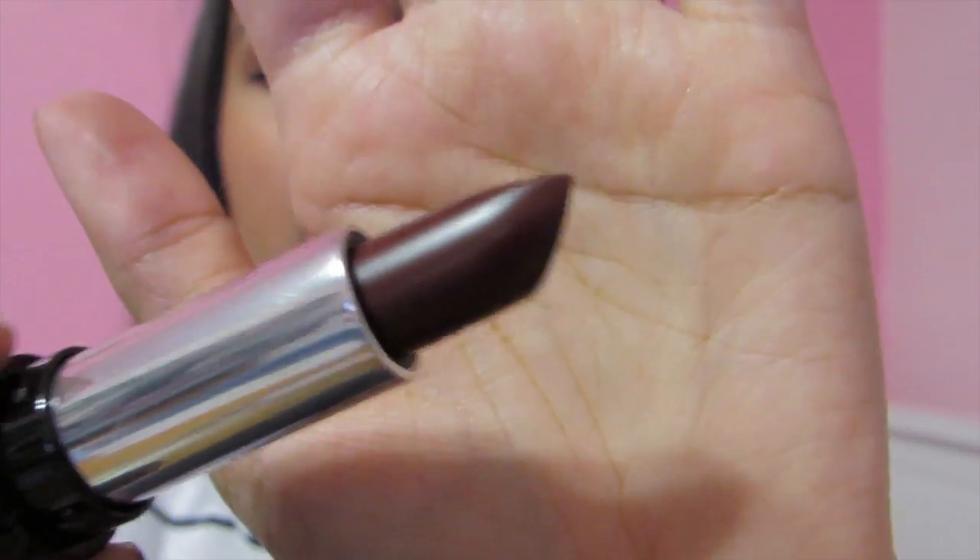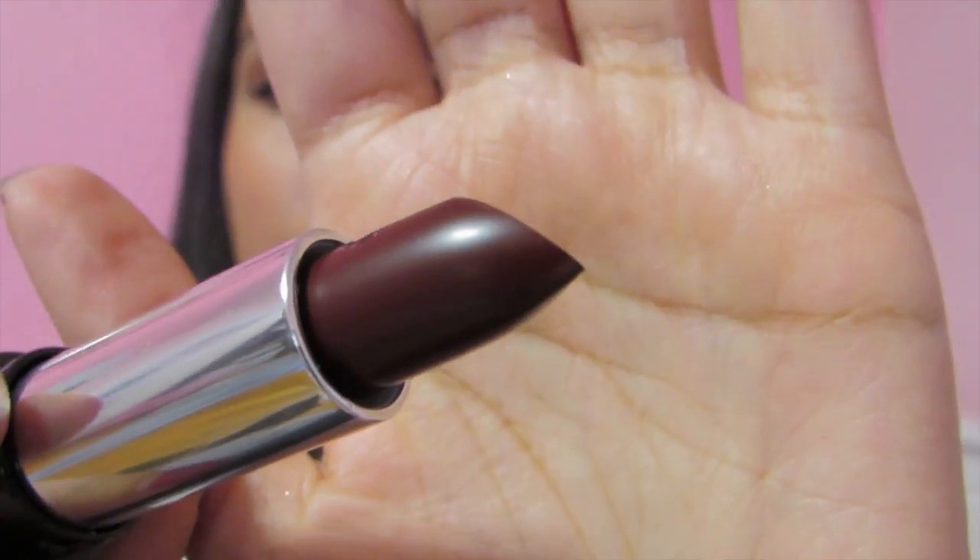Last but certainly not least is Vampira. It looks like this. I can't help myself with these dark colors — and it's a nice cranberry color. It looks chocolate in the tube but it's cranberry. It's not as deep as Prayer — I thought it would be deeper but it's more reddish cranberry. Whereas Prayer has more red-purple to it, this one has more brown to it. So they're totally different colors, but they're so freaking amazing.